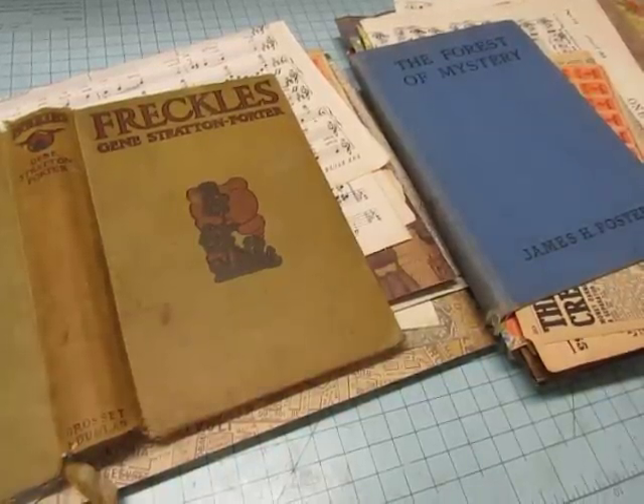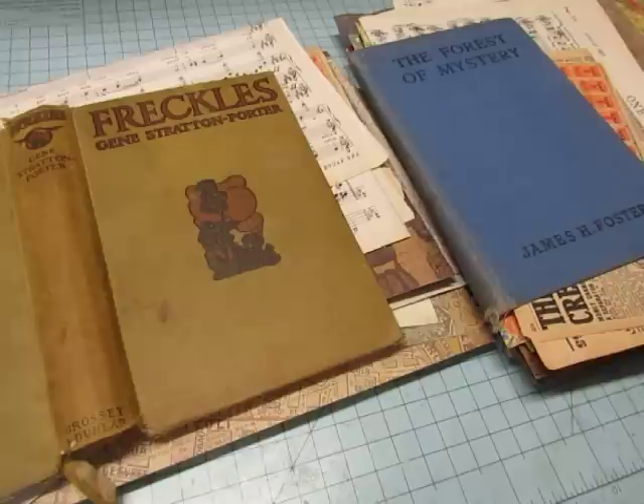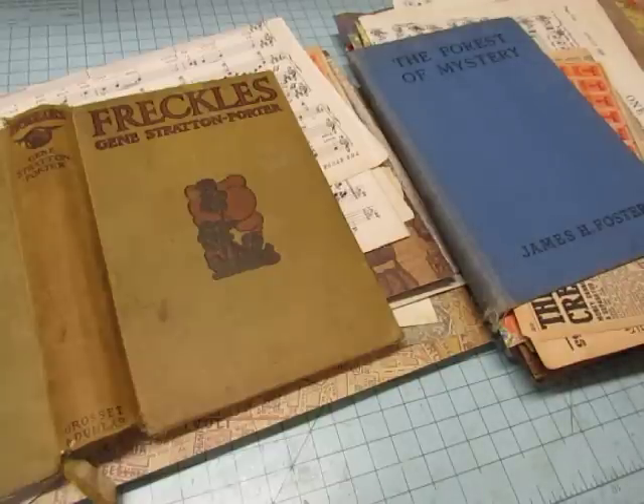Hi everyone, it's Diane. I am going to be starting a very simple project of making, putting two plain journals together for someone. I thought it would be fun for you to come along and see a very simple journal — it'll make it simpler to see how it's put together. There will be no decorating, no pockets, because she wants to do all of that herself.